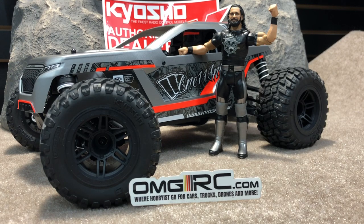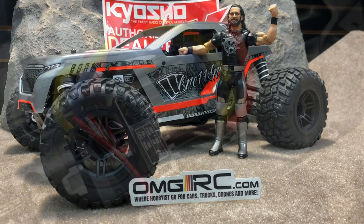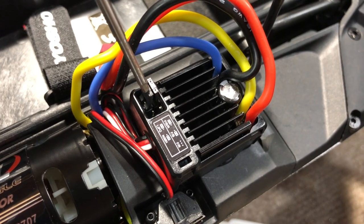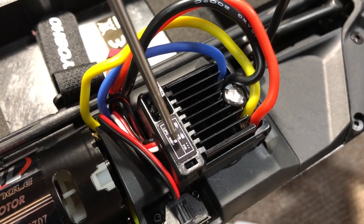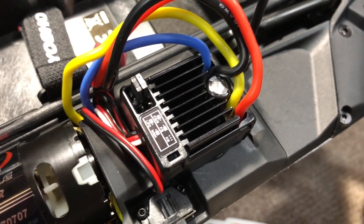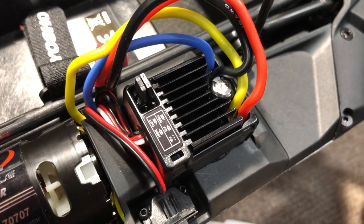It's already set to lipo mode, and if by chance you want to run this on a nickel metal hydride battery, you're going to need to move a jumper. Right here — this is the little jumper. You can move it over to those pins; you can see where it says lipo and then nickel metal hydride. So just look at those and move the jumper over. If you're running on lipo, you're already good to go and don't have to worry about it.